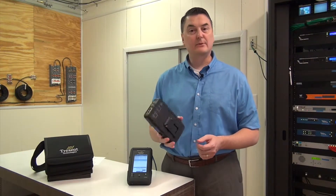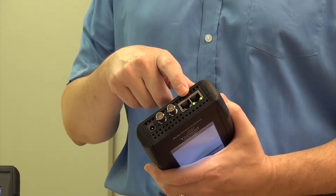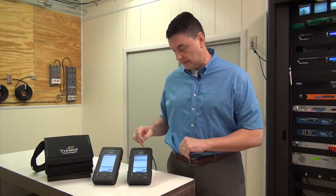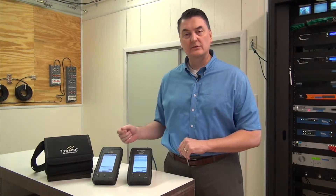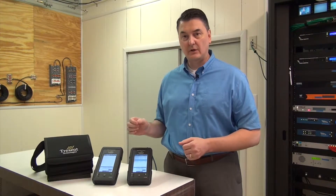As you can see, it's very portable. It has ASI as well as Ethernet inputs, so you can loop the content through on any problem areas in your network. The Ethernet ports will go into promiscuous mode, which will show you every transport stream on that cable.